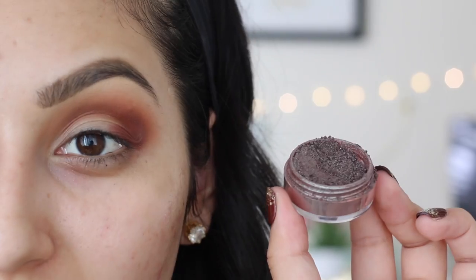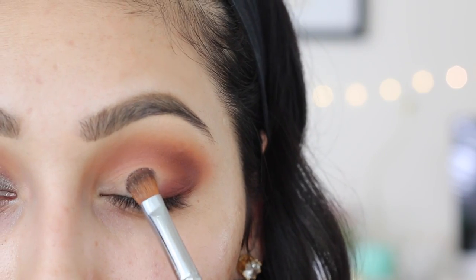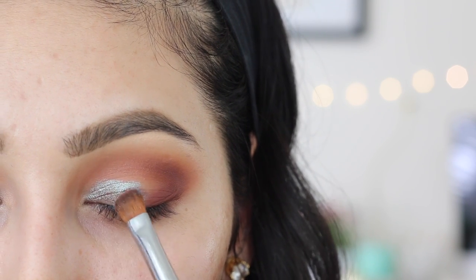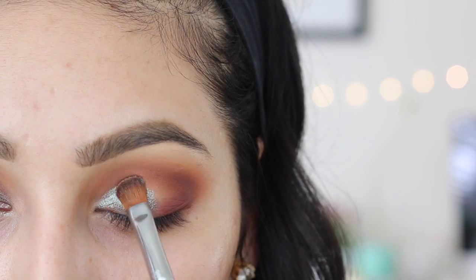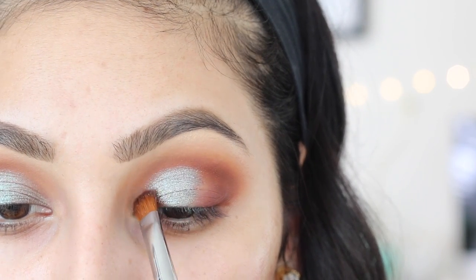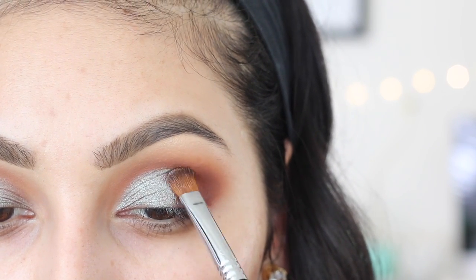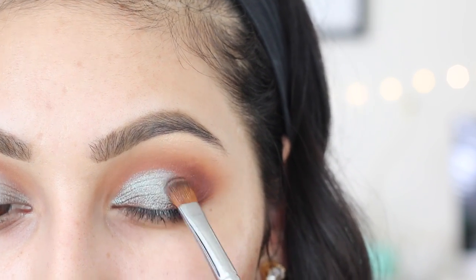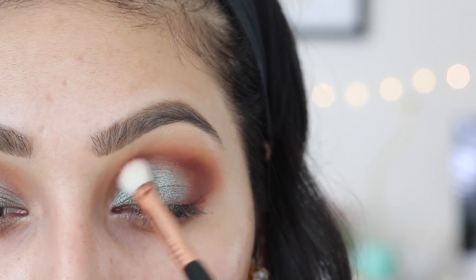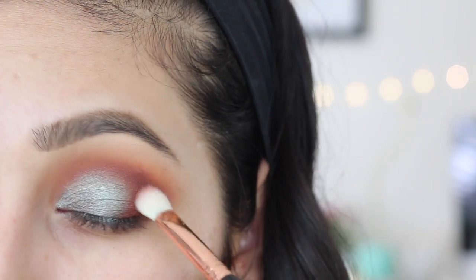Now after blending everything out, I'll be taking my pigment called Ex Boyfriend from Makeup Addiction Cosmetics. I'll apply this all over my entire lid where we haven't applied any eyeshadow, and try not to go past your crease. Can we just talk about how gorgeous this pigment is? It looks more blue right now but it has some brown and cranberry in it that makes it super unique. After applying that, take a blending brush and blend out the edges so it doesn't look super harsh.